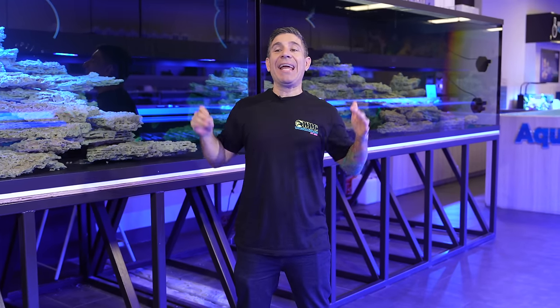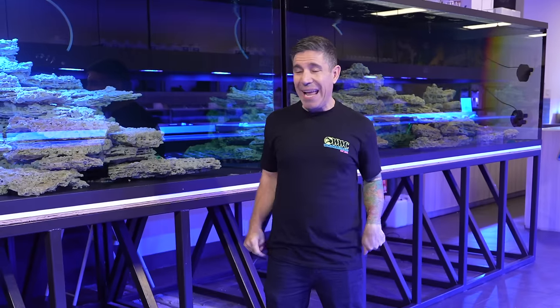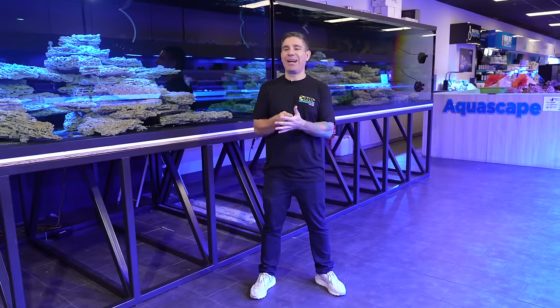Today we're inside of the Orlando store. Right behind me you guys can see the 4,000 gallon system. The new update is coming any day. The electricity started a few days ago. The sump is arriving any day. Protein skimmers are here, powerheads, everything's here.